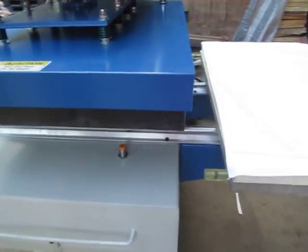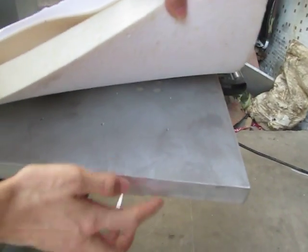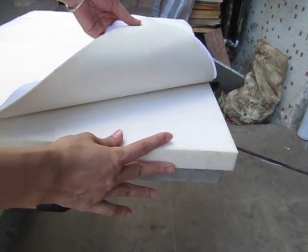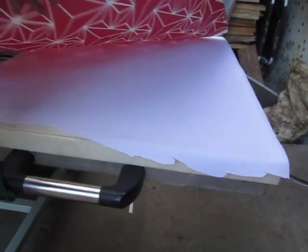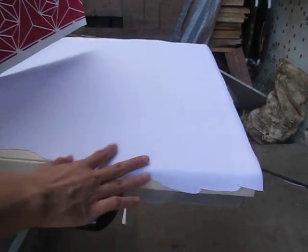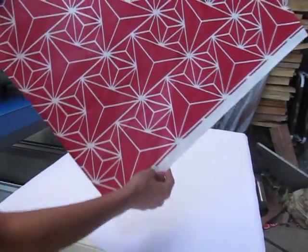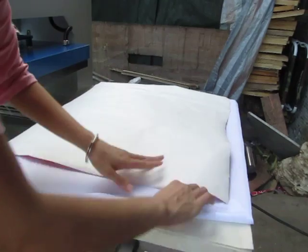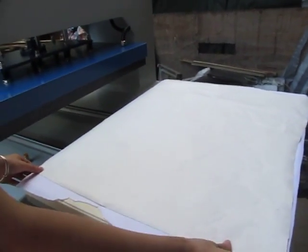Let's test this machine. You can see this is the bottom working plate. This is the high-temperature sponge, this is the wool blanket, and this is polyester fabric. First, we place the fabric on the working plate, and then this is the sublimation paper. The paper should face down onto the fabric. Remember, it must be very smooth.